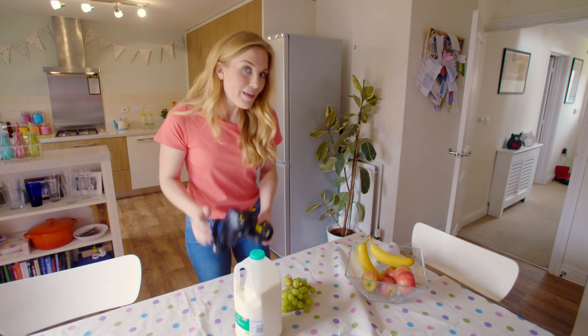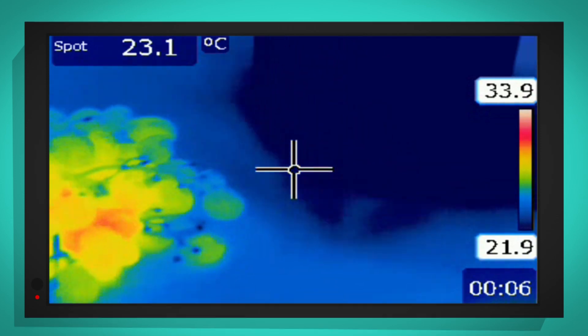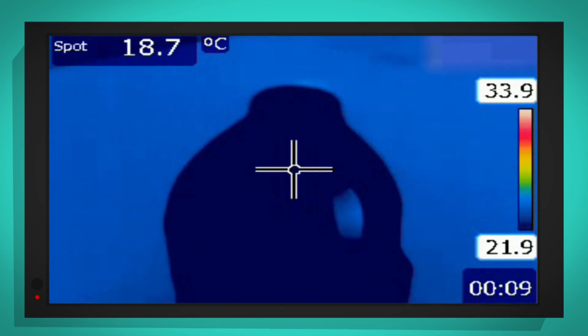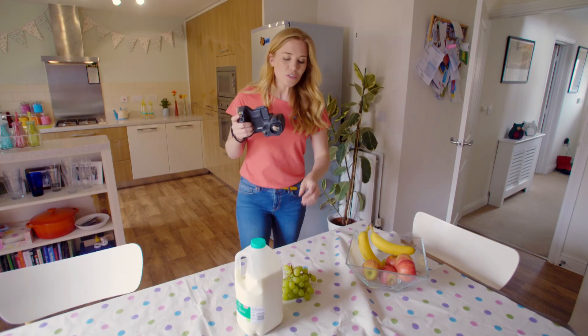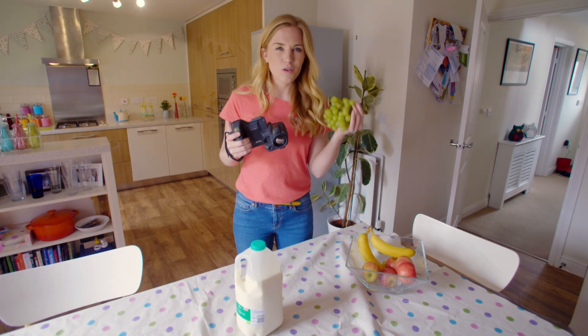The milk has been in the fridge, so what color do you think it's going to be? Look at that — the grapes are yellow, but the milk is dark blue, because it is much, much colder. So what do you think will happen if I put the grapes in the fridge? What color will they be then?